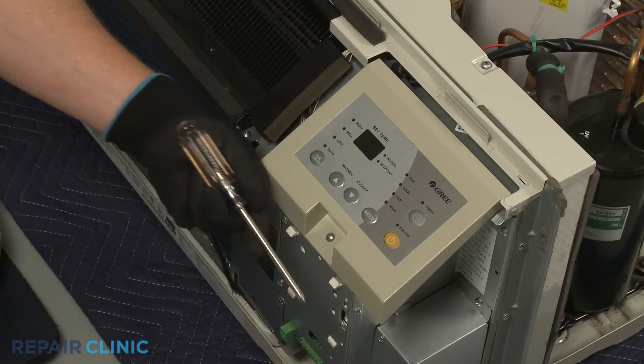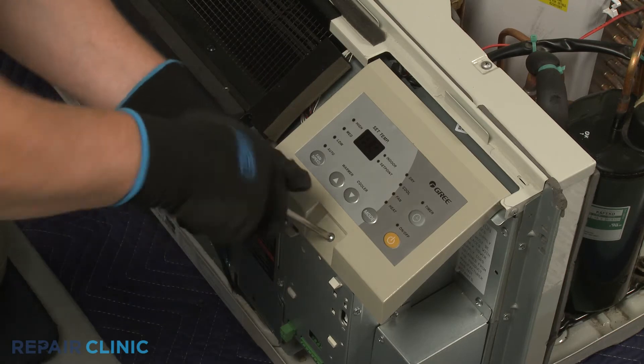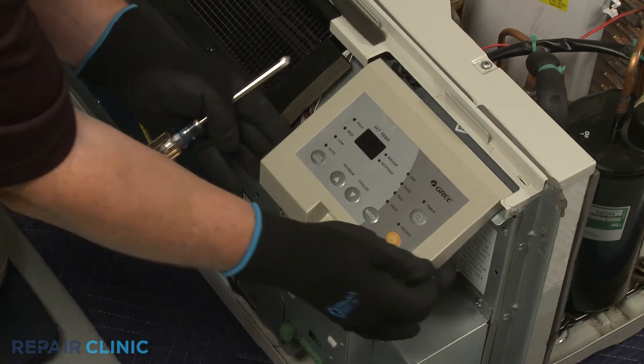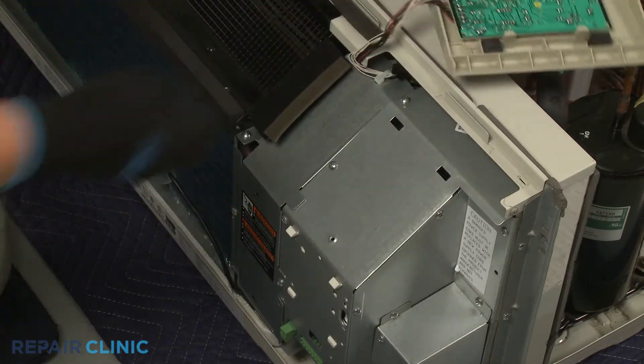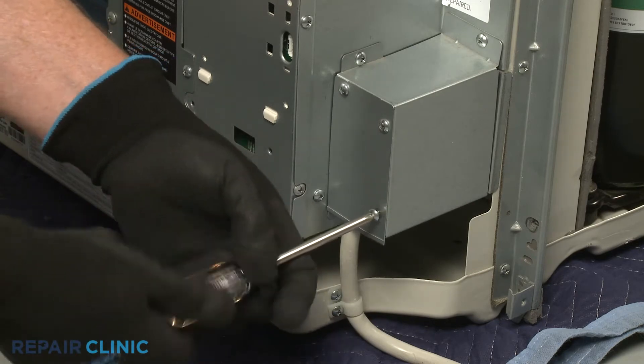Use the number 2 Phillips head screwdriver to unthread the screw securing the control panel. Detach the control panel. Now unthread the lower right screws securing the junction box cover.